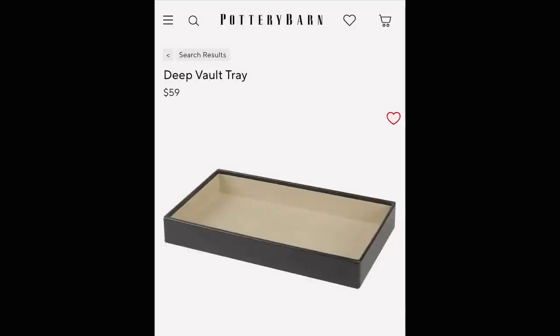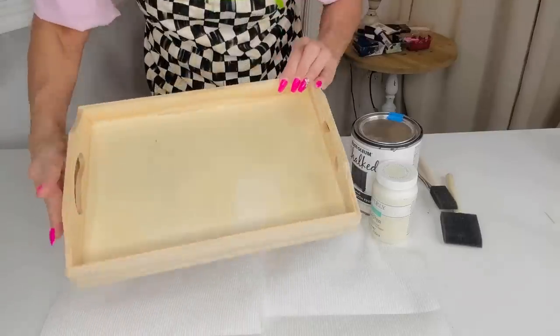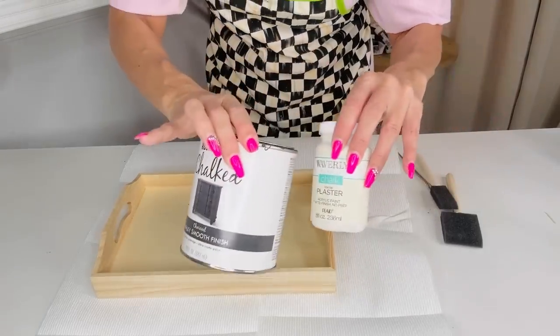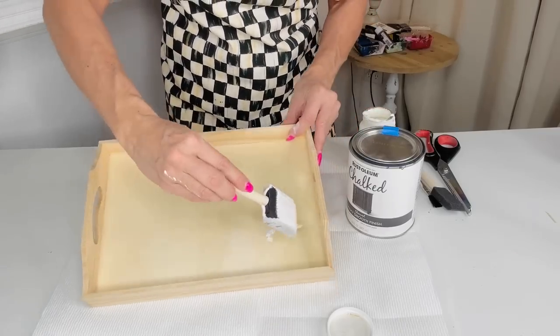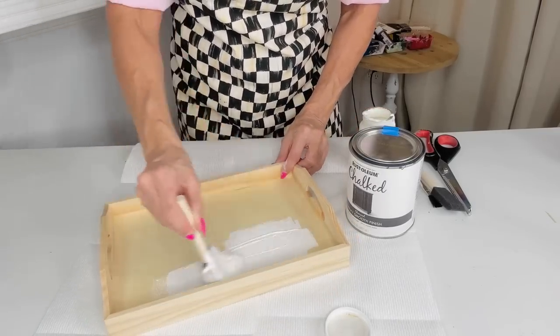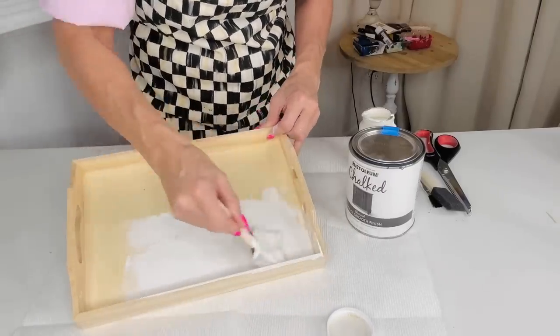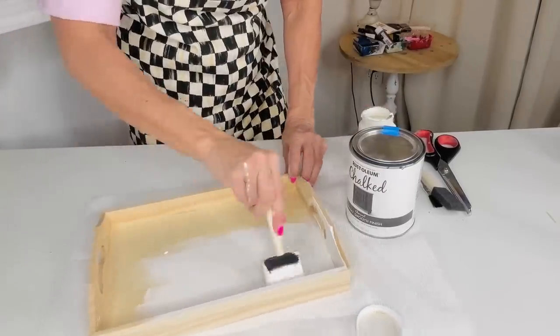For this Dollar Tree DIY, we're going to recreate a Pottery Barn tray. I found this tray on the Pottery Barn website for $59 and I knew we could recreate it using Dollar Tree supplies. I grabbed this $3 wooden tray from the Dollar Tree Plus section and I'm using antique white Waverly chalk paint with a Dollar Tree sponge brush, sponging two layers onto the base and interior of the tray.